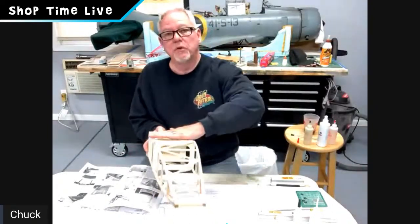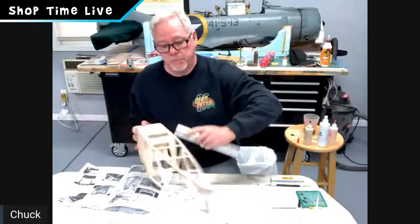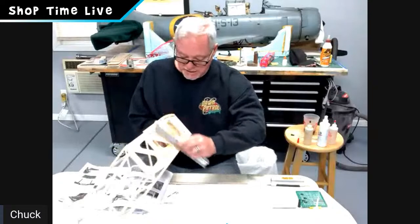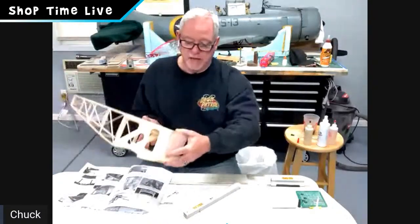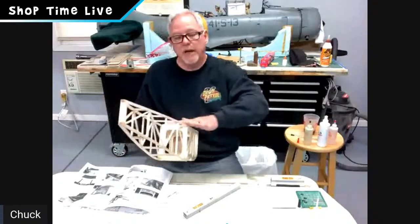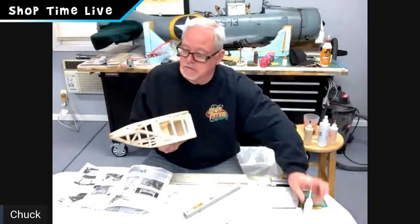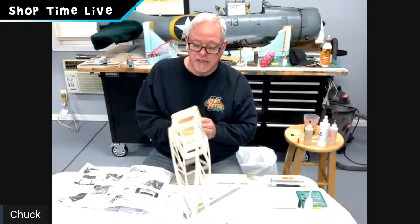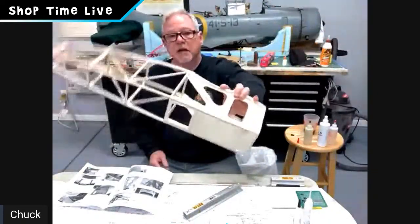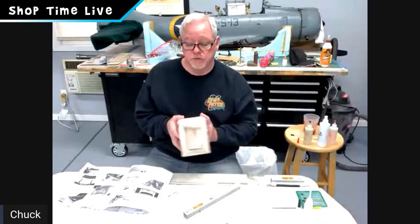I went through and lightly block-sanded everything down — taking off all the little picky bumps where the glue dribbled out. The firewall is tack-glued with a nice flush face. At this point I suggest going back in and hitting all your cross members with thin CA, just adding a little reinforcement. Getting off the board is a big step in the build process. Start here with a straight, true airframe and everything else will follow.